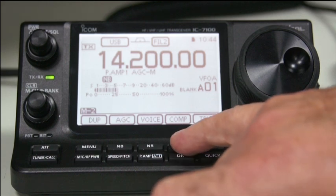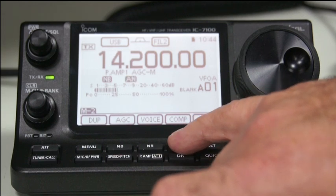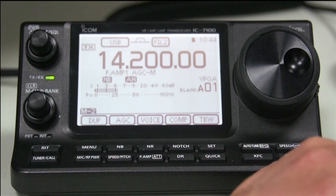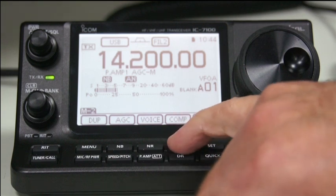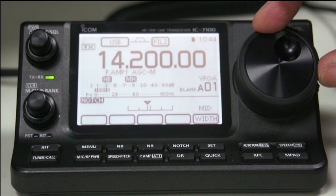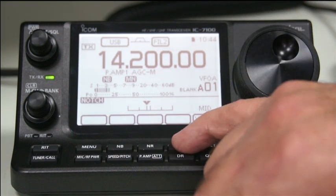The next button along at the top is the notch filter. So if you have an annoying tone that you want to get rid of, you can press the notch. This comes up with AN, which is the automatic notch filter, and that immediately takes out any unwanted tones. If you press it again, you can get manual notch. And if you press and hold it, you can change manually to notch out the tone that you don't want.